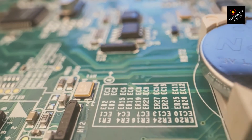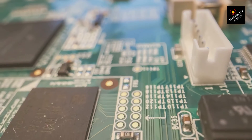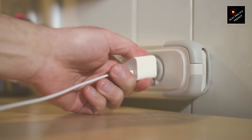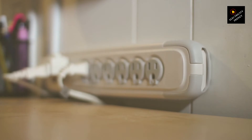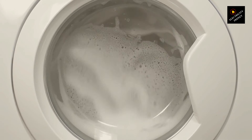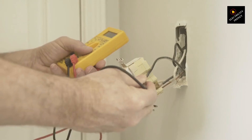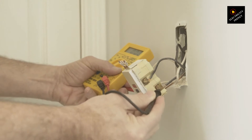Let's tackle a common question: what happens if you plug a 220V appliance into a 110V outlet? It's a scenario many of us might accidentally find ourselves in, especially when dealing with gadgets from abroad. Imagine plugging a 220V appliance into a 110V outlet — it's like expecting a sprinter to race on half a lung; the performance just isn't going to be there. The appliance won't receive enough power to function as intended. But what does this actually mean for different types of appliances?